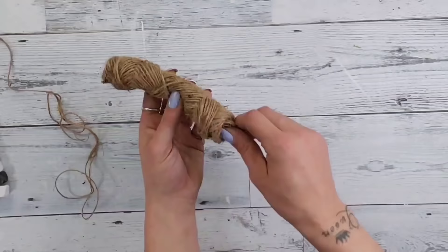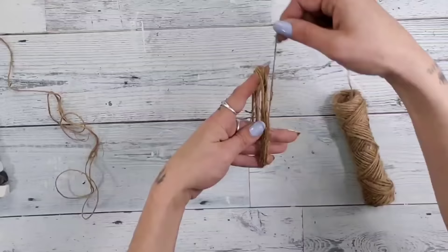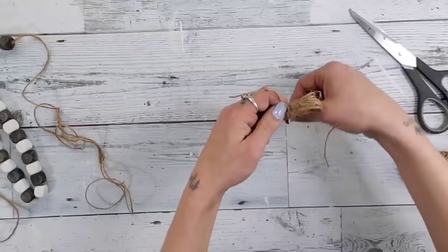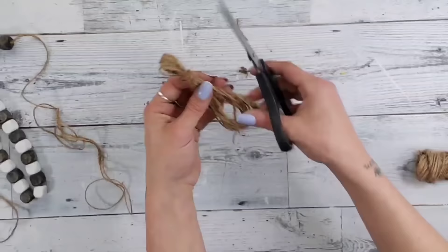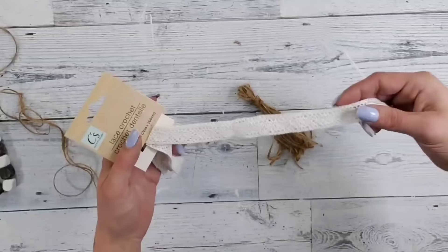Once you have all your beads strung, set the garland aside. Use the Dollar Tree jute twine to make a tassel — spread your fingers far enough apart for the length you want, then wrap the twine around many times. The more you do it the thicker your tassel will be. Make a loop at the top, take another piece of twine, start wrapping it around, and tie it into place. Cut extra pieces hanging off the top, then cut the big loops at the bottom and even out all the pieces — now you have a cute little twine tassel.